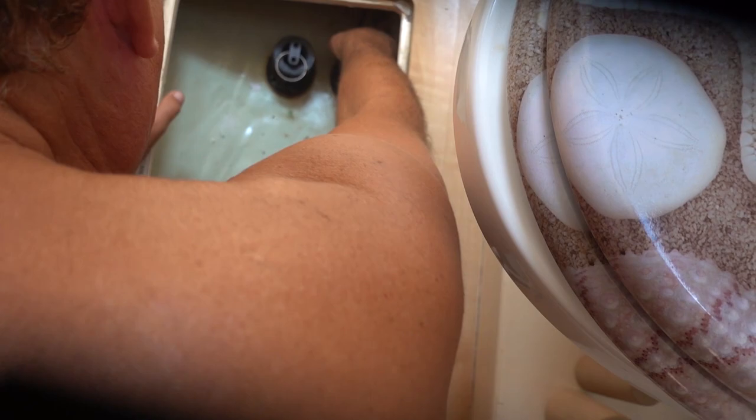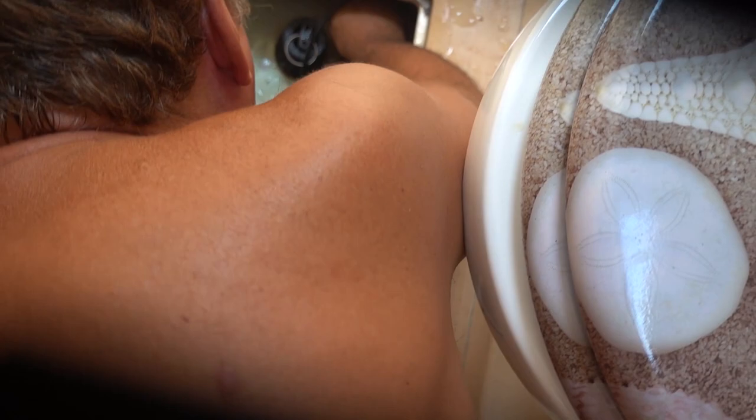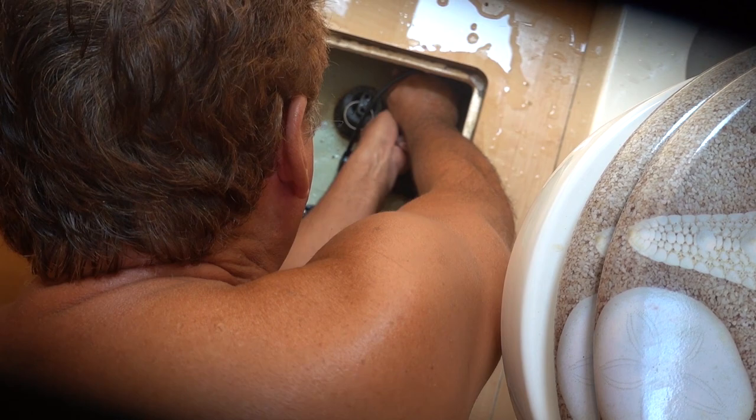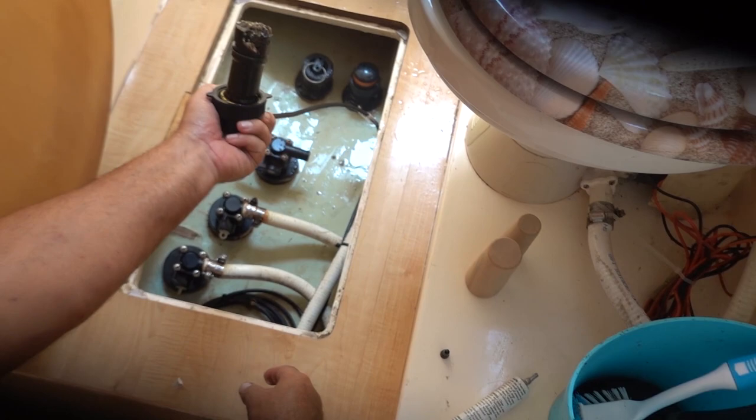Oh my god, are you doing it right now? Yeah. You got the camera on it? I'm trying. Did you expect it to go that high? I didn't know what it was going to do. Now we got some water to clean up, and that's our speed wheel, and I think I know why it doesn't work.